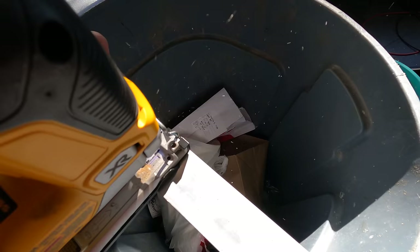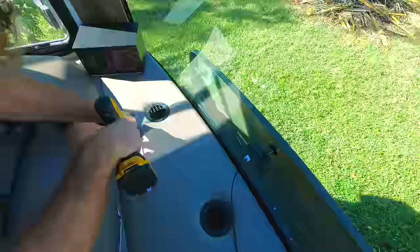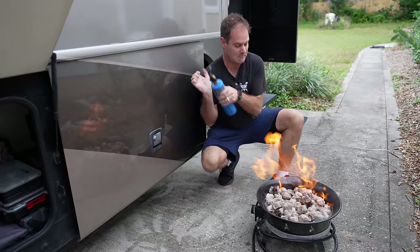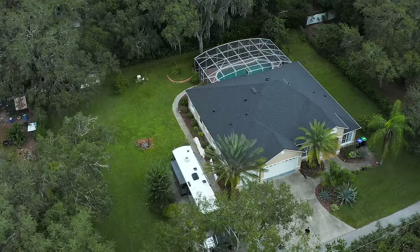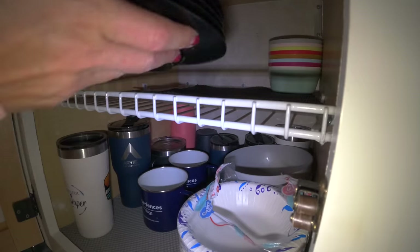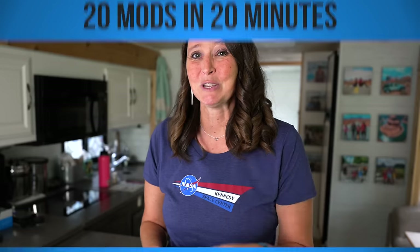In this video we are going to show you 20 mods in 20 minutes. We've been super busy doing all sorts of things to the RV. We've had some time at the Glamper Hideaway and found some really cool stuff. A little bit later there is a product that just makes me ask where has this been all my life — so stay tuned.